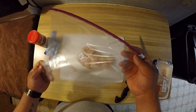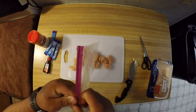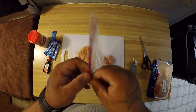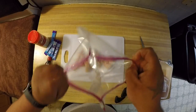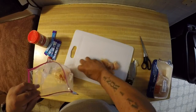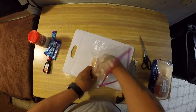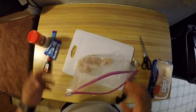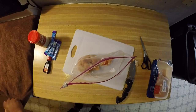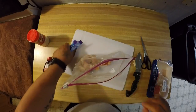I use a Ziploc bag — the gallon size seems to be easier — but if you want to use an old coffee can or anything else you have around the house, it all works the same. What you do is just throw all that chicken in there. You can do this with hot dogs, chunks of ham, whatever bait you're using, really.